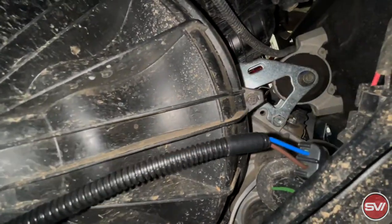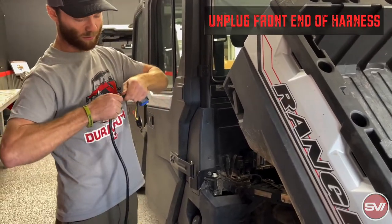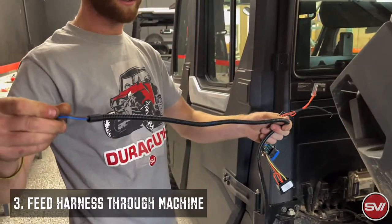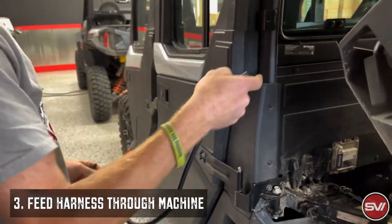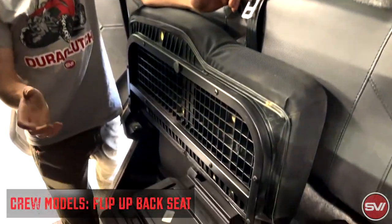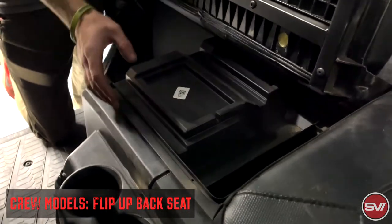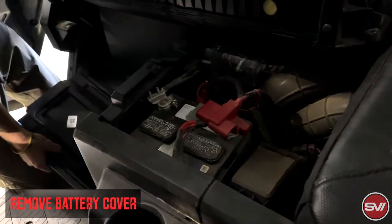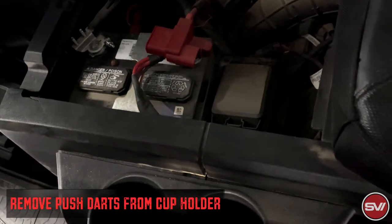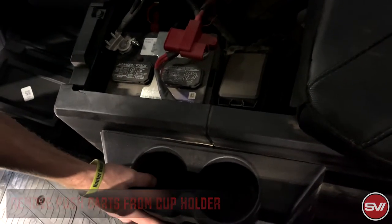So we've just got the harness plugged in in the back, and it's laying loose. The next thing that we're going to do is to unplug the front part of the connector, and this is how we're going to run it into the front of the machine. On a crew model in the back end, obviously you skip this step if you have just a single bench, but we've just flipped up the seat. We're going to take this piece out. There are eight darts, sometimes nine or ten if they're on the back side,